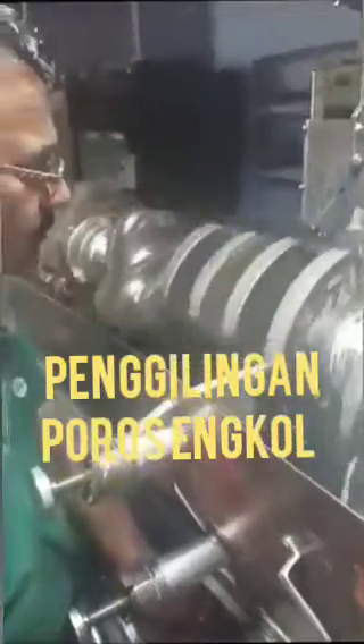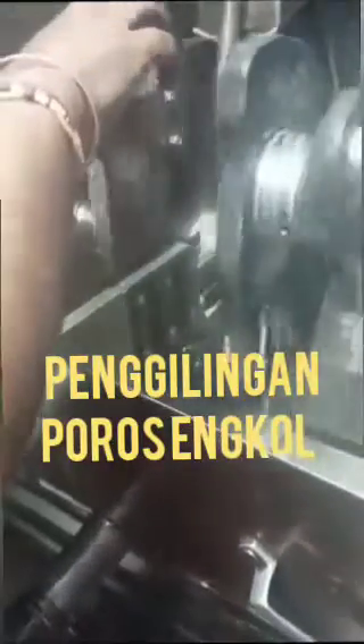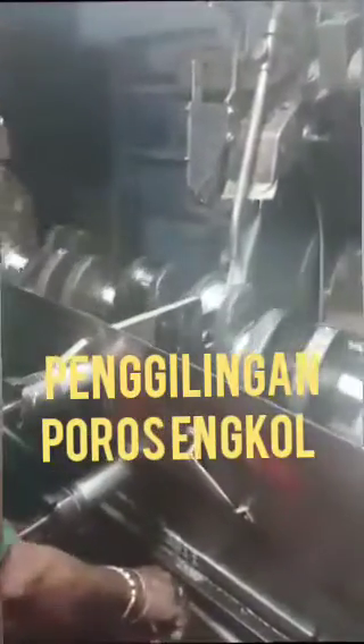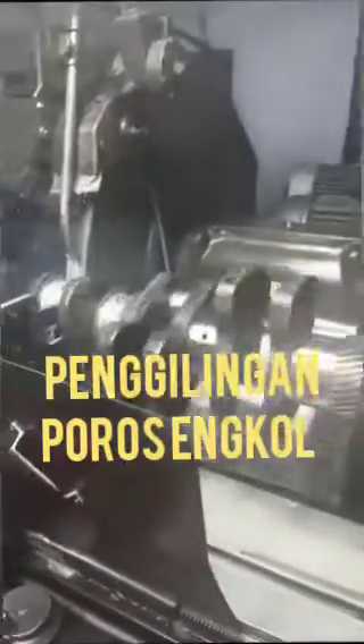The model is a T855 Big Cam, and this conrod bearing has been collapsed with the crankshaft, which means it needs grinding in the workshop. This is the process for grinding the crankshaft, and you can see at the end how to check the actual grinding by dial gauging. The crankshaft is 100% ground.